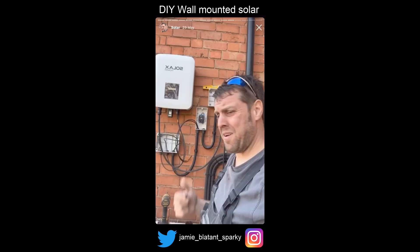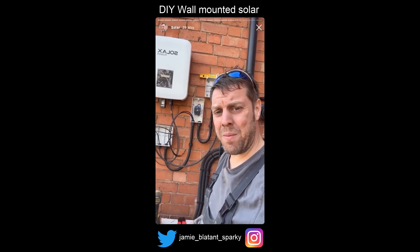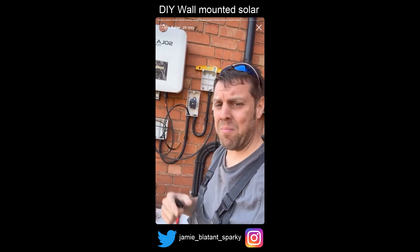Looking not bad for two and a half hours' work. I don't want to do those bullshit glamour shots that people who think they know about EVs and renewables do. I'll probably just take a picture at the end.